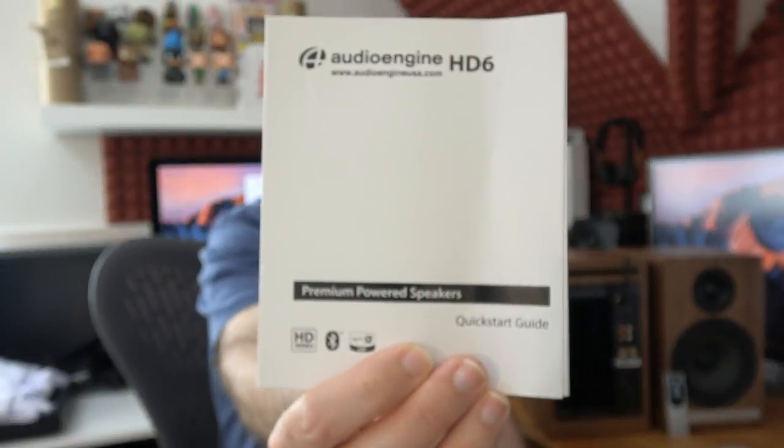The audio that these produce is phenomenal — it really is that good. Before I show you the speakers themselves and run through all the features, I want to let you know what else you get inside the box. You get this little piece of product literature which details some of the other products in the line, including the subwoofer they make. You also get a quick start guide — it does say premium powered speakers and they really are premium.